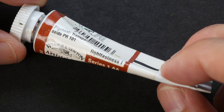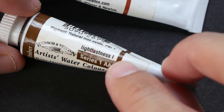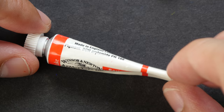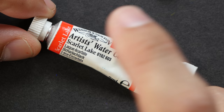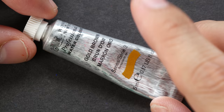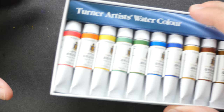This is Winsor & Newton. This has a lightfast rating of 1 — that's Burnt Sienna. Raw Umber is also lightfast 1. They use the ASTM system. This one is lightfast 2. This is also Winsor & Newton, but there is no lightfast rating on this — this is Scarlet Lake watercolor paint. If you look at Scarlet Lake oil paint, the lightfast rating is actually different according to the manufacturer. This is also Winsor & Newton — the newer version — and the lightfast rating is here, written in very tiny font.